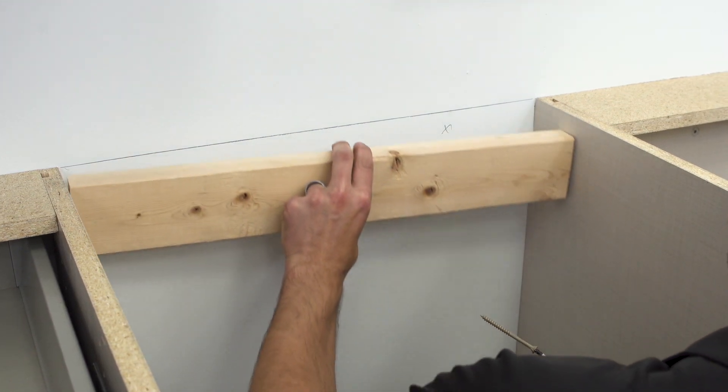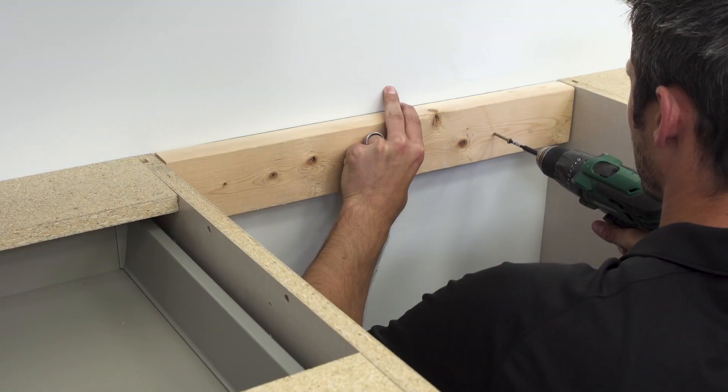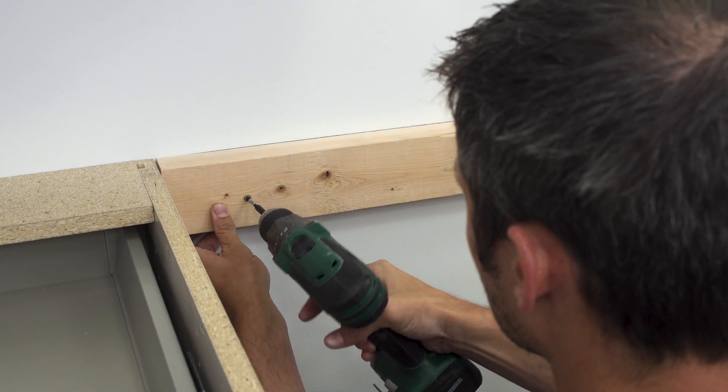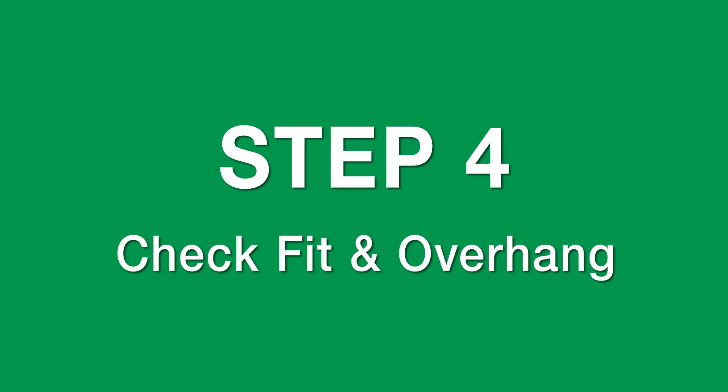If you have a break in your cabinets, install additional support. Place the countertops in position. Remember that overhangs affect the length of the top.